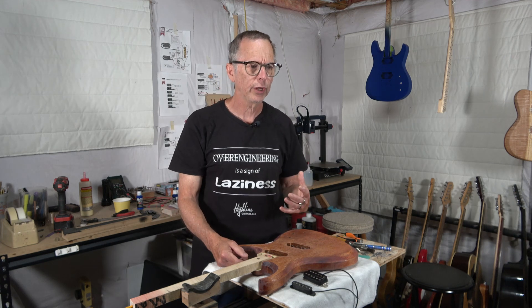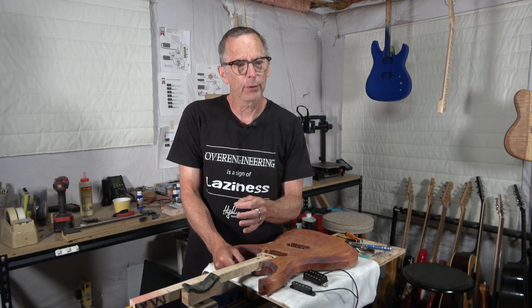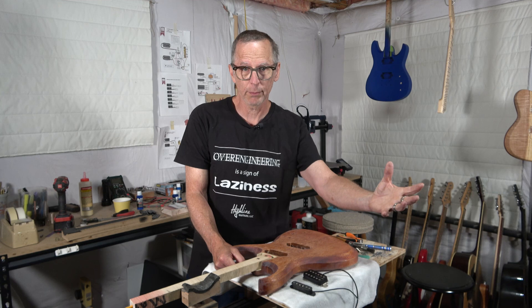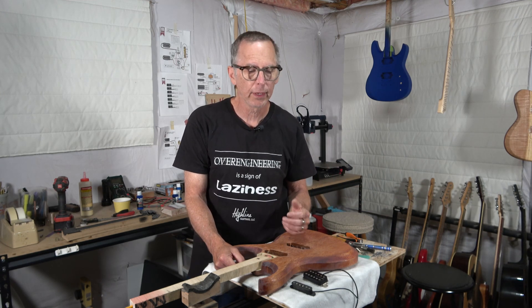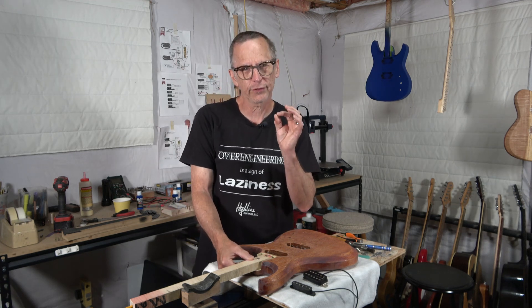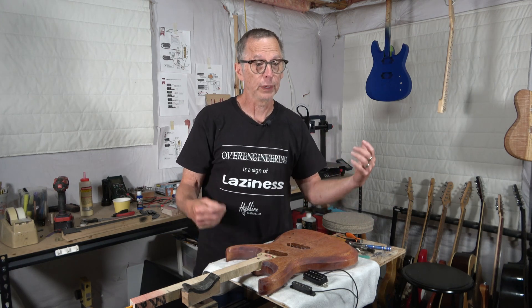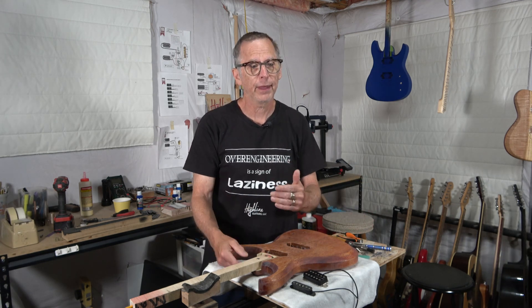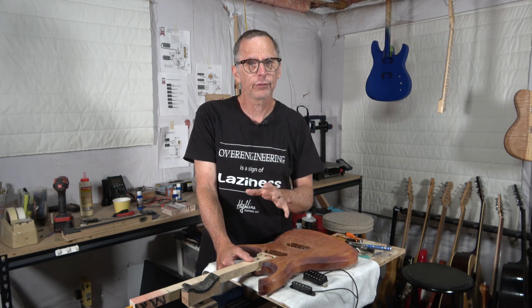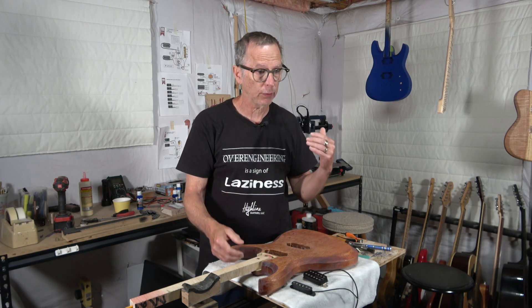If you're building the guitar for yourself, you can get fairly accurate if you have experience. If you're building guitars for other people, you also have to factor in the equipment they're playing through as well as their playing style. We don't always know that, and we don't always know how they intend to use that guitar — perhaps they want a specific tone for a specific song. But understanding how we predict or plan for tone can help us build the instrument properly so that it will yield the tone we're after.